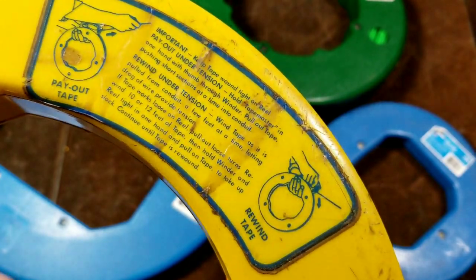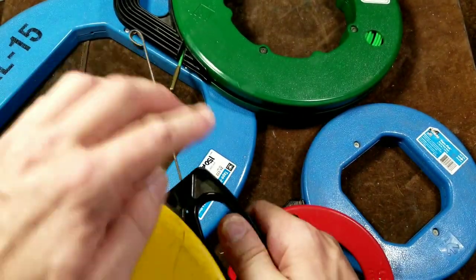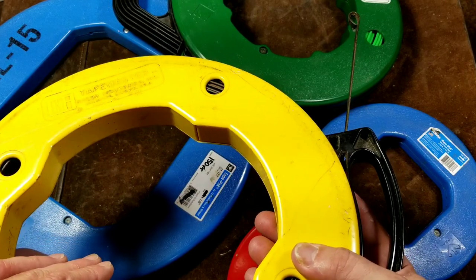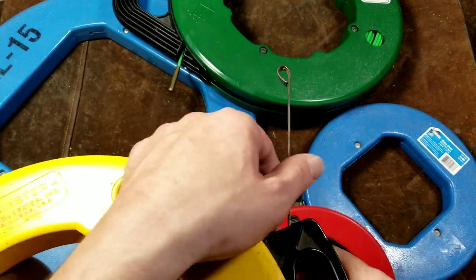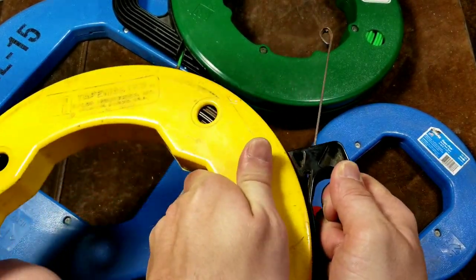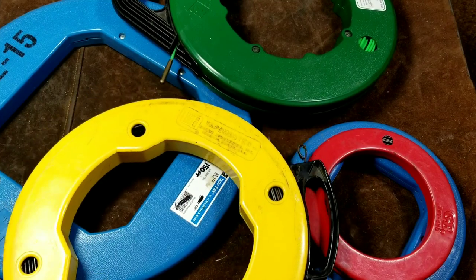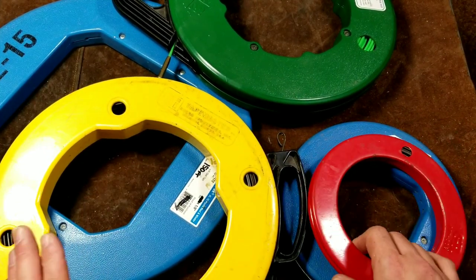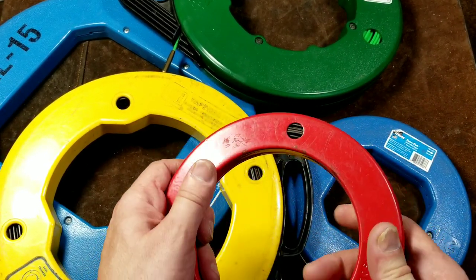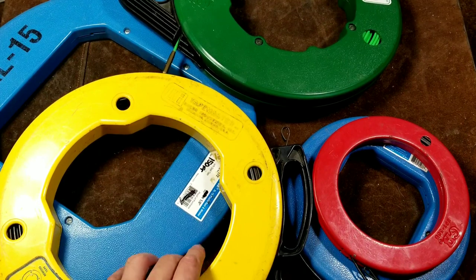They've gone to plastic housings because there's less friction and they're easier to use, even though these plastic housings aren't as strong — drop them from a ladder and they'll often break. But it makes them really smooth to pay out. When winding up, always grab the reel and pull it back in. Also note that these Ideals don't have windows — most fish tapes have windows so you can see when you're close to the end of the tape to avoid it coming off the reel mid-pull.